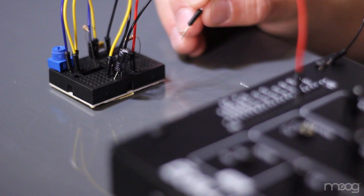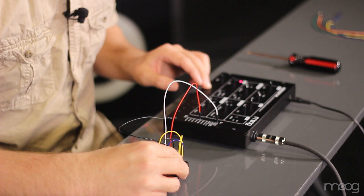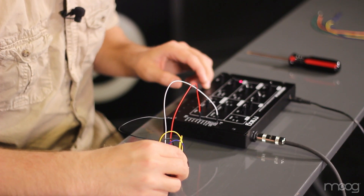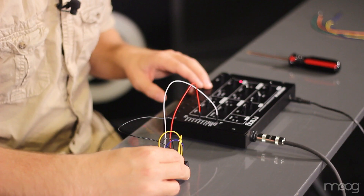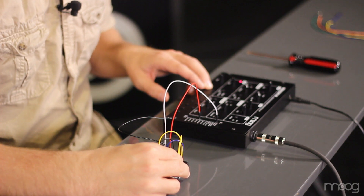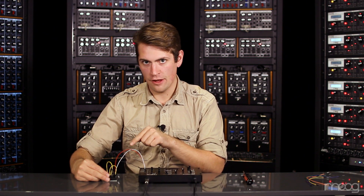Now we've completed our breadboard circuit, so we can run a jumper cable from the 150 ohm resistor into any CV in on our Werkstatt. You'll notice as I turn the knob on the 10K potentiometer, the modulation of our 555 LFO frequency goes up or down.